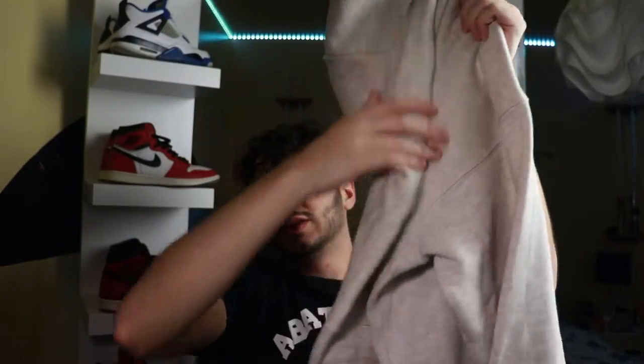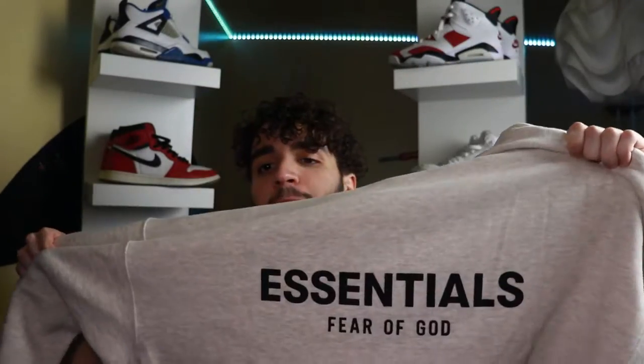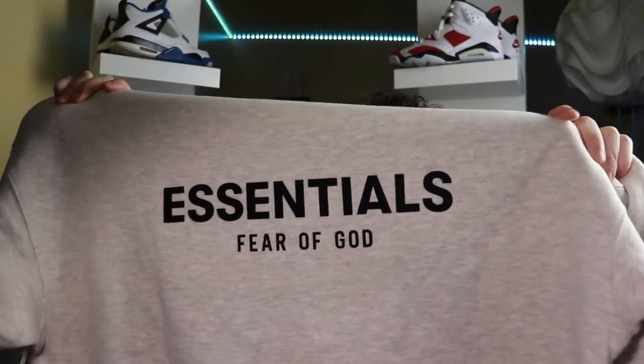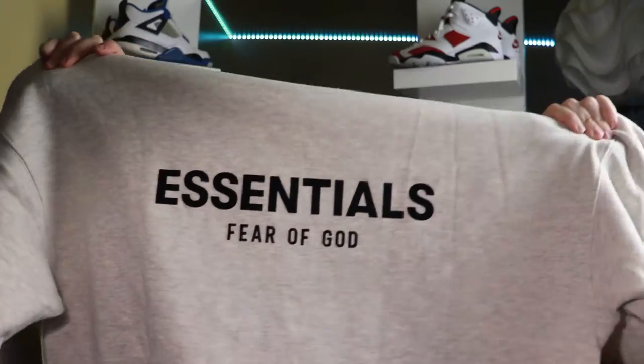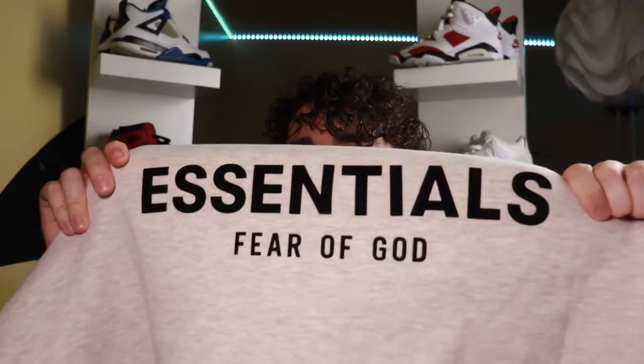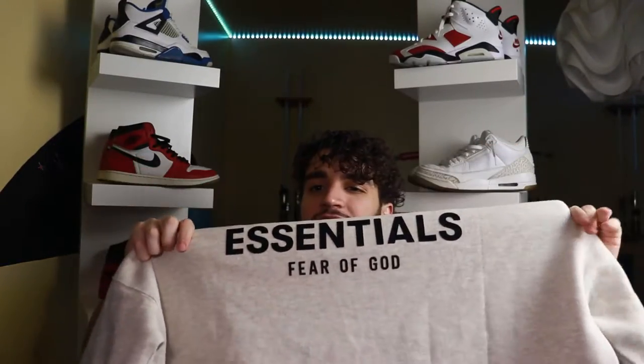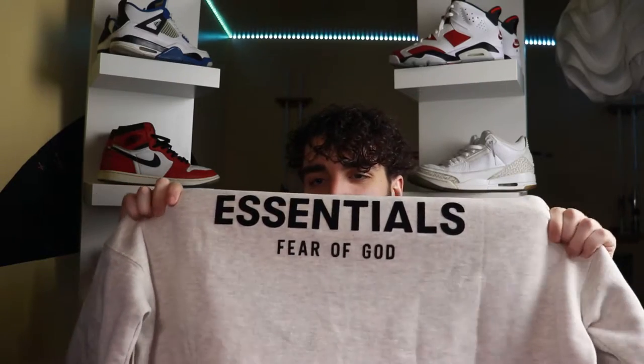Coming to the back of the hoodie, it's actually really cool. There's a big Essentials logo right on the back going all the way across, done in black — it says Essentials Fear of God. Something really cool about these logos is they're kind of stamped on with a really nice fabric material that feels really soft and smooth at the same time. Just in case you want to make sure everybody knows you're wearing Essentials Fear of God — they have a big logo for it.